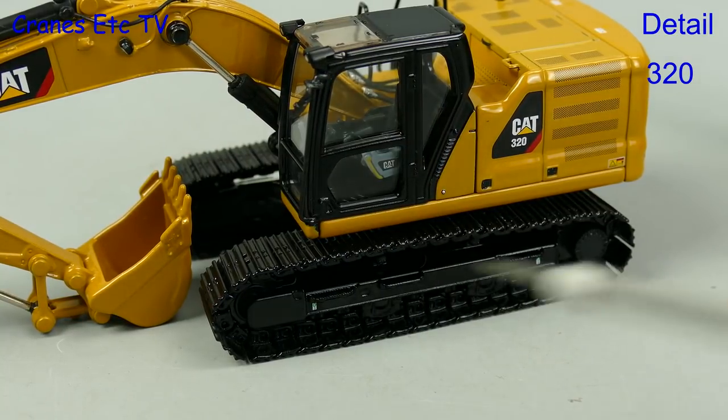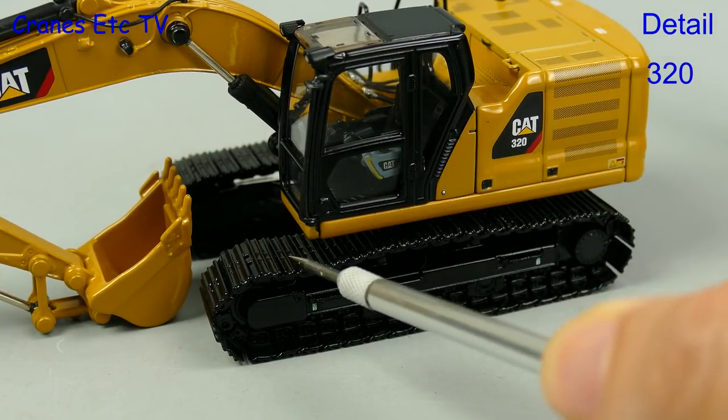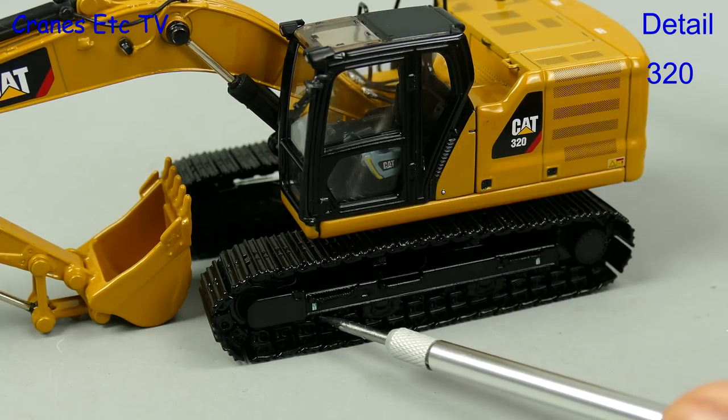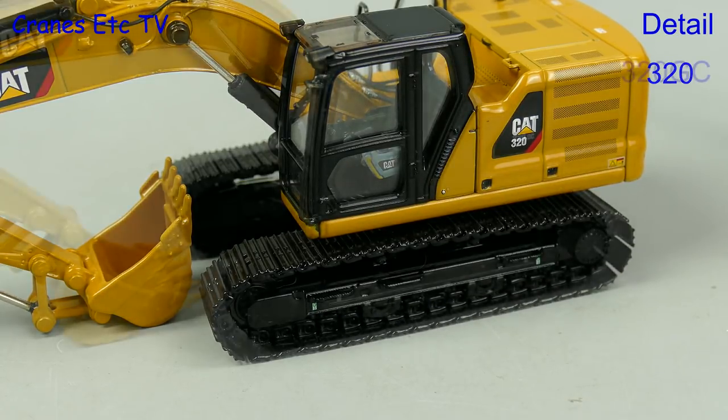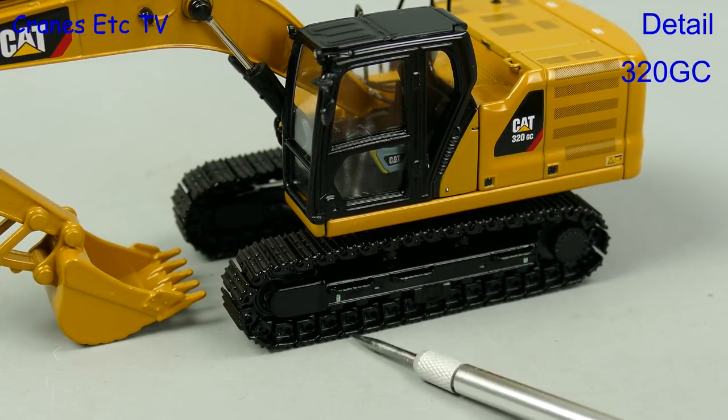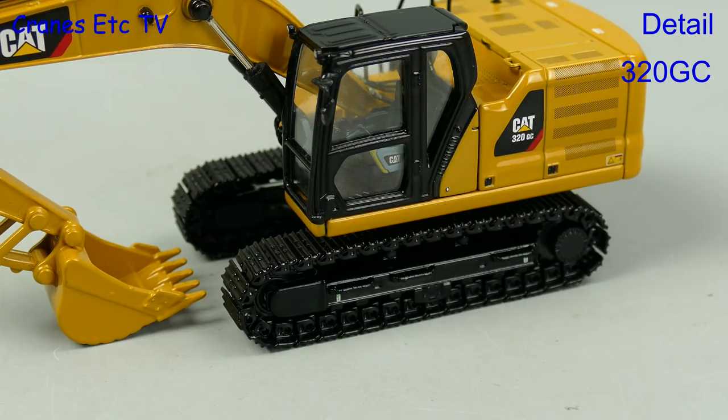For the detail we'll look at the 320 and note any differences on the other two models. The metal tracks are nice enough and mounted on simple frames with tiny graphics. The 320GC is a simpler machine for emerging markets, and it has a simpler and smaller set of crawler tracks than the other two.